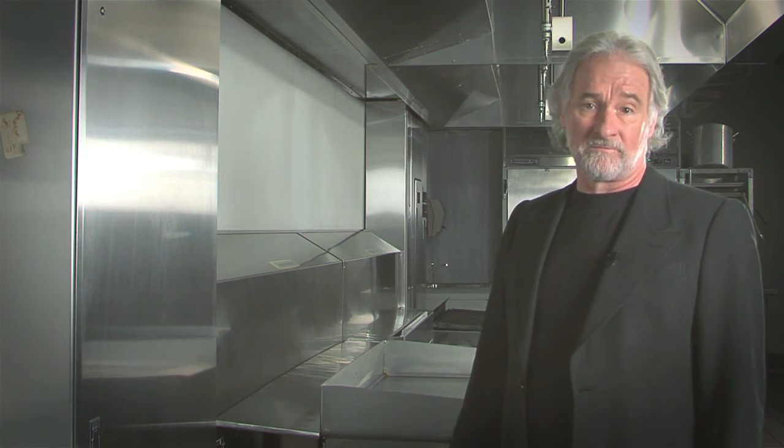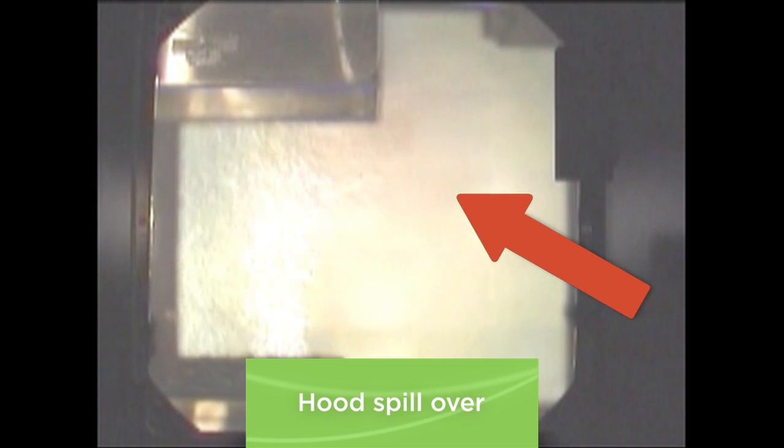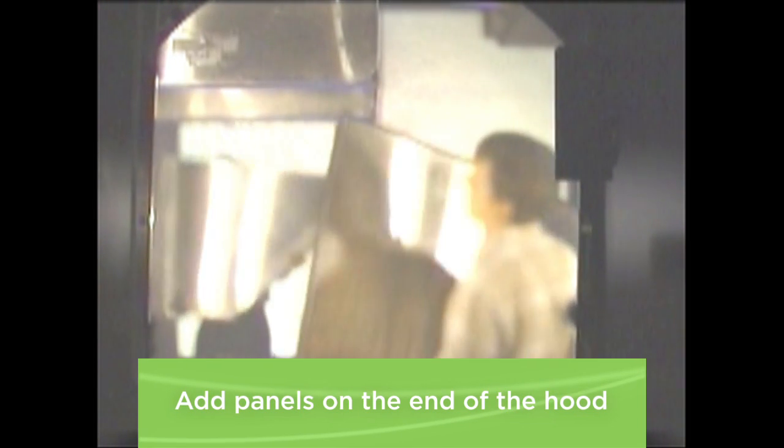In fact, if you seal off the gap between the appliances and the rear wall with a stainless steel ledge, your hood will work even better. Adding panels on the end of the hood is another simple technique that will produce dramatic results.